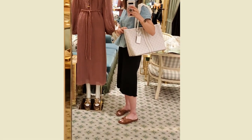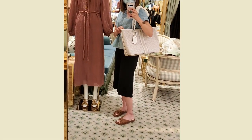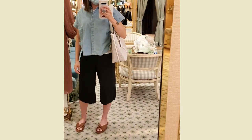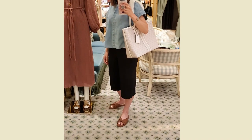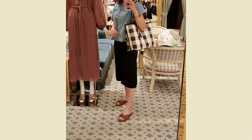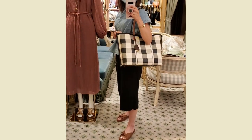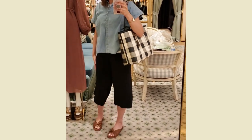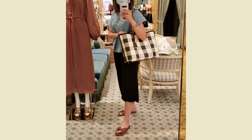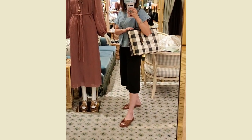I actually went to the store and tried it because I wasn't sure if it'll look like a diaper bag because of the color, but it doesn't look like that at all. While I was there I also tried this checkered tote bag, which I love too — it was so beautiful, and it has this divider and compartments inside, so I think it's kind of perfect as a work bag.